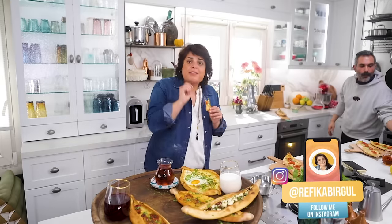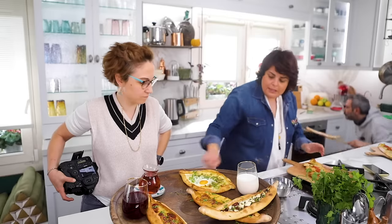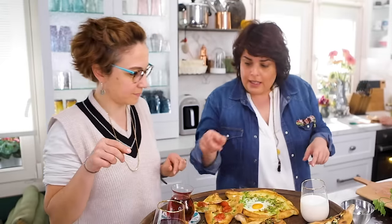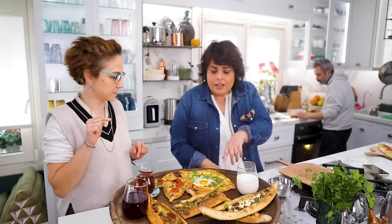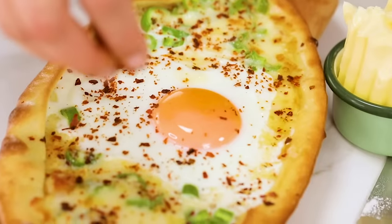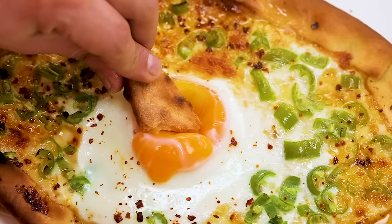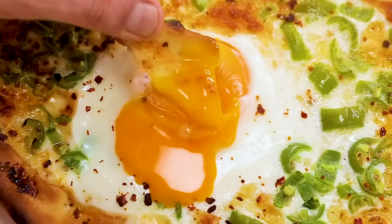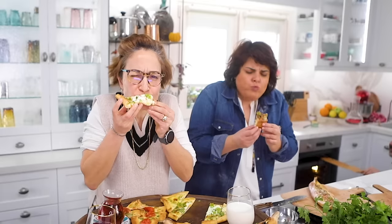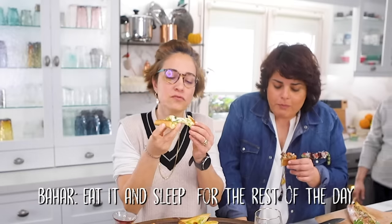Beauty lives sometimes in simplicity, and this is it. By the way, if you want one of these baker's peels, this is Burak's - you can go look on Etsy, we sell all these like the tea glass. So good - eat it and sleep for the rest of the day. Beautiful.